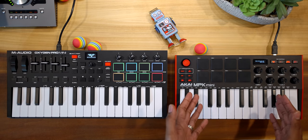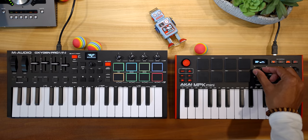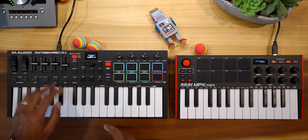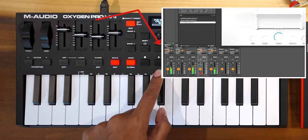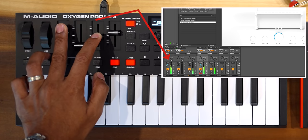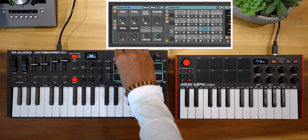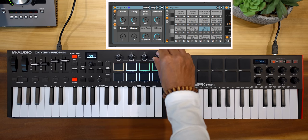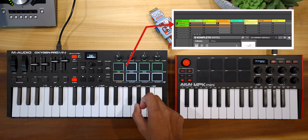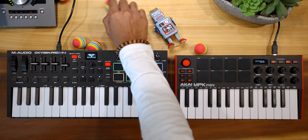The MPK Mini really just has these knobs to control your DAW. The Oxygen Pro has play, stop, record, faders to control your mixer volumes, loop on or off, forward, and rewind. This is a DAW controller and the MPK Mini is not. If you use Ableton, yes the MPK Mini's knobs do control devices — but the Oxygen Pro gives you that and you can trigger clips and scenes. You can't do that on the MPK Mini.